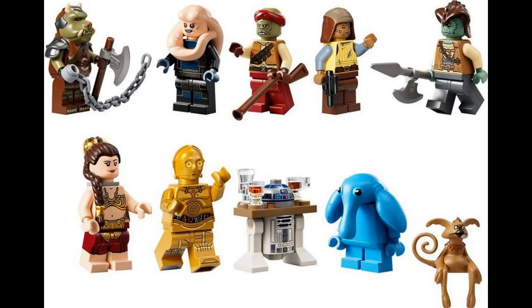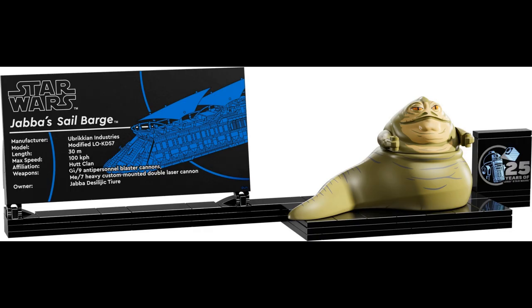The figures also look great — you get Bib Fortuna, Salacious Crumb, a Gamorrean Guard, some pirates, and two of the best figures seem to be the new Slave Leia and Max Rebo. I can also appreciate the new Jabba the Hutt as well as the Anniversary Stand that he can sit on.